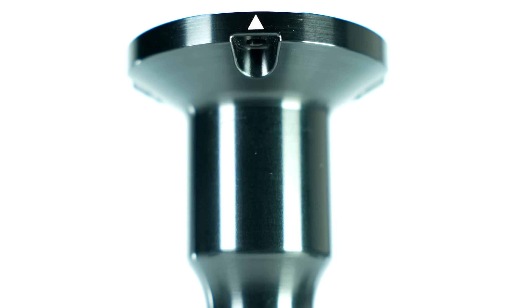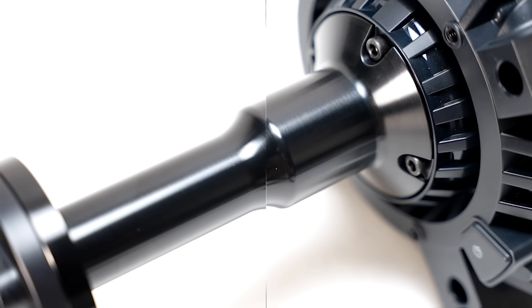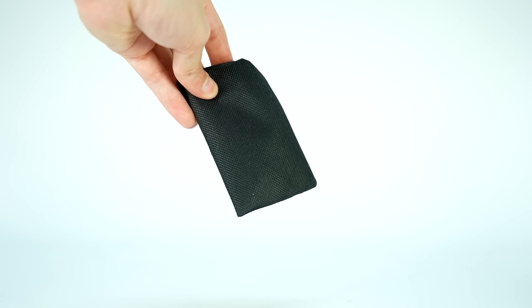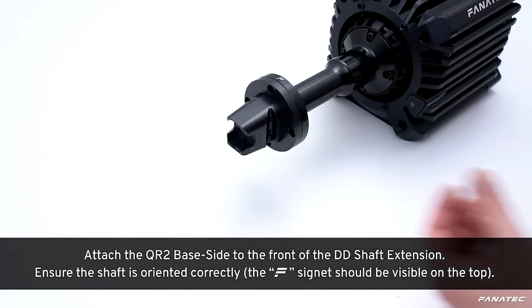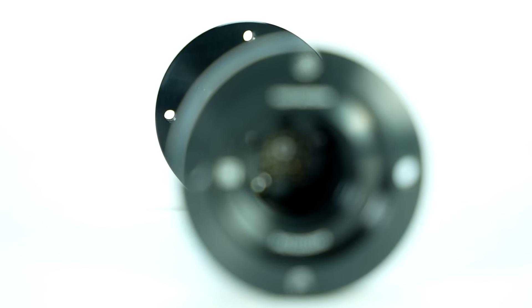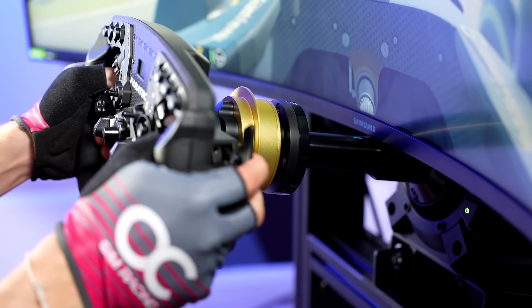CNC machined from a single block of aluminum, this black anodized extension is of serious quality and comes packaged in a cylindrical tube alongside a bag with all the tools needed for assembly as well as the user manual. Installation is fairly straightforward and Fanatec's video guide explains it all very well. Worth noting is that there are no additional cables needed — this entire unit has all of the electronics integrated in it, creating a seamless and easy connection.